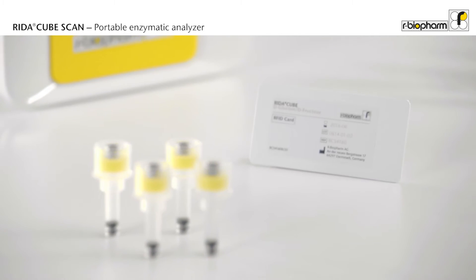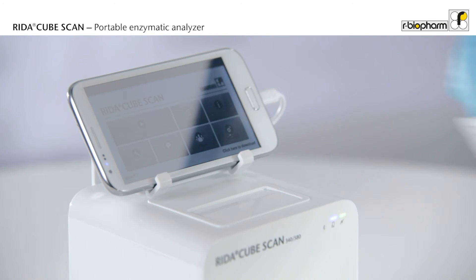Each kit includes an RFID card which contains the full test procedure and the calibration curve. There is no need to enter any settings — just place the RFID card on the analyzer and it is ready to start.